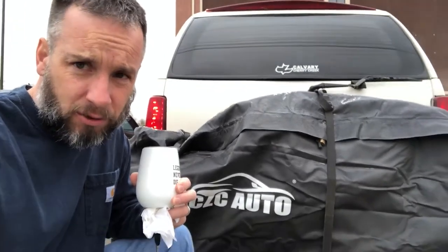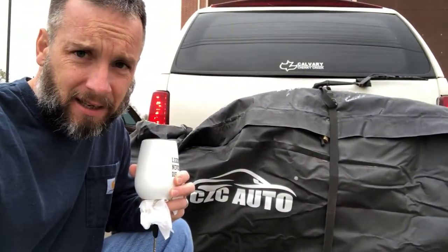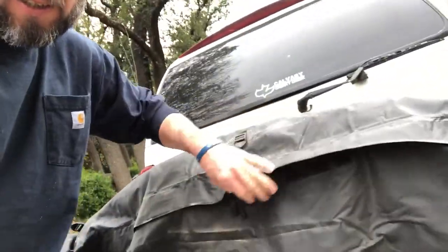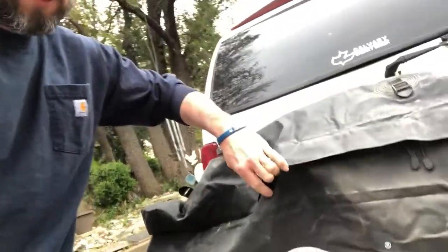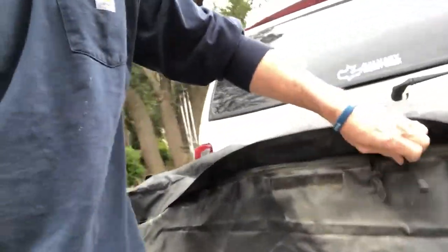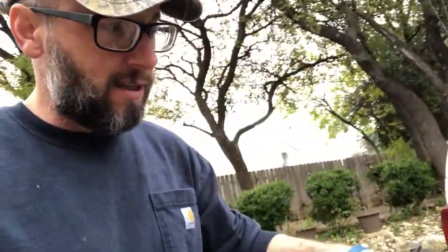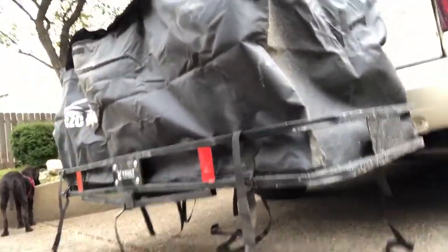At the thousand-mile mark, it's dusty on the outside, but let's check the inside. No dust inside — this bag held up really well for the thousand-mile trip. Along with the Cargo Vault management system hitch carrier, I give it a passing grade and would get it again.